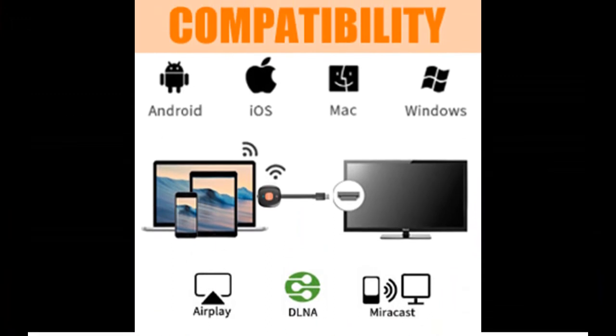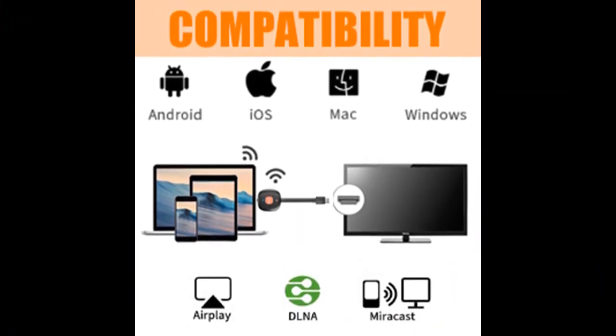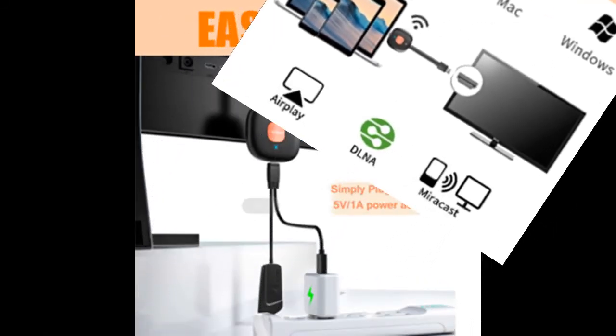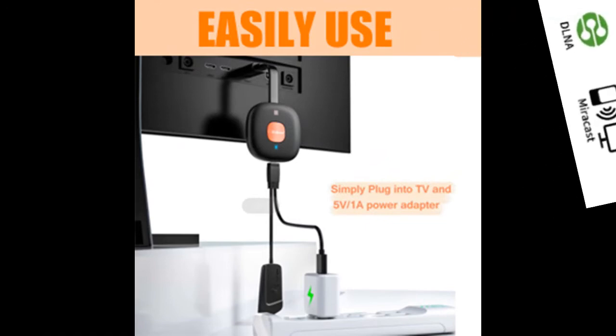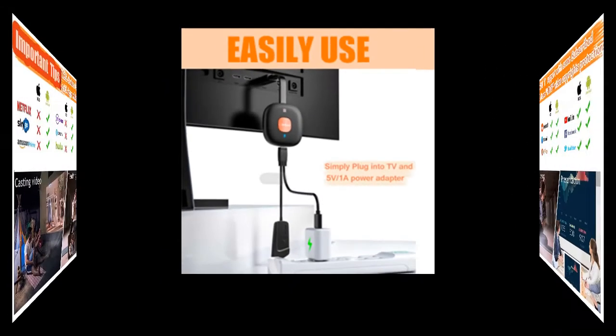Please use within 10 to 12 feet in an open room. The dongle is small and portable, able to carry anywhere. Use it for business conferences, office routine meetings, education in classes, or take it to your friend's home when gathering.